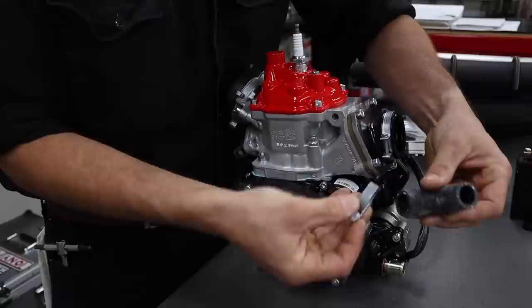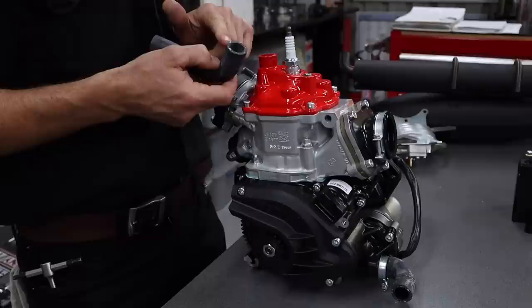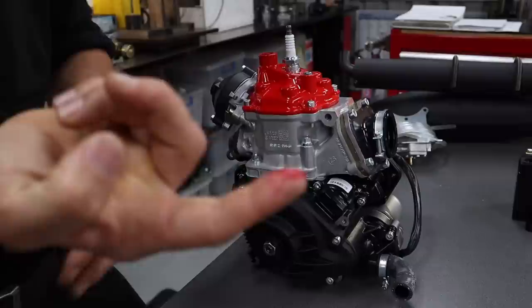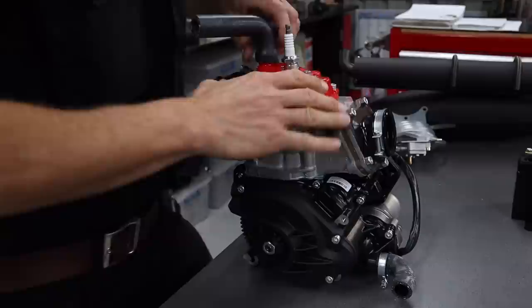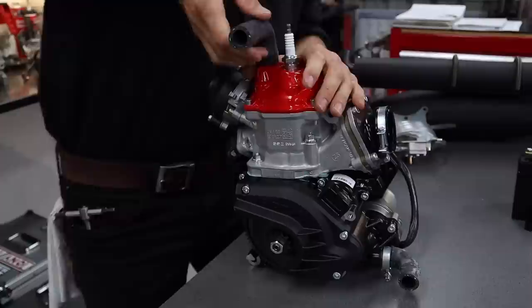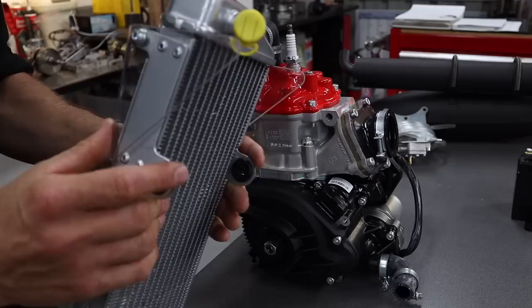First up we're going to install the radiator. We're going to put the hoses on first — slip on a hose clamp and put on the bottom radiator hose, then get your top radiator hose. The fitting here is pretty tight on this rubber hose, so if that's the case get yourself a little bit of rubber grease and lube up that edge. Then the rubber hose will go on way easier. Once it's on you can rotate it around pretty easily because the radiator goes out this way so you just need a little bit of an angle on it. It's a lot easier to do that first and then slip the hose clamps on.